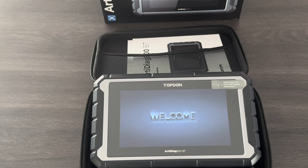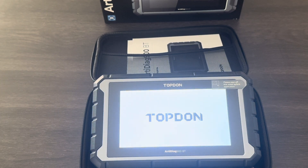Hey guys, Siobhan here from PDE. Today I'm going to run you through the setup procedure for the Topdon Artidiag 900BT and then I'm going to plug it into a vehicle and show you how it all works.